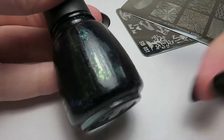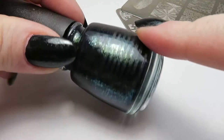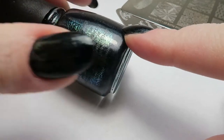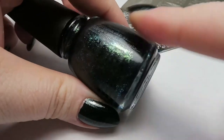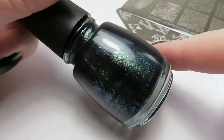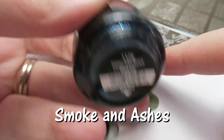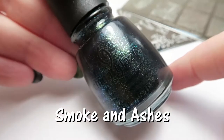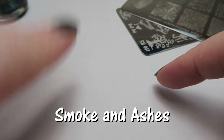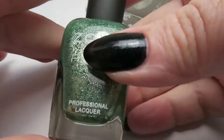I am wearing on my nails this beautiful dark green — well, it looks black — with this kind of green-teal shimmer in it. It is called Smoke and Ashes, and it's from China Glaze. I really, really love this. It's just one coat on the nails, so you can see how opaque it is. I thought it'd be perfect for stamping.